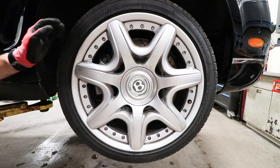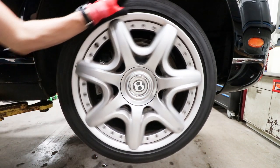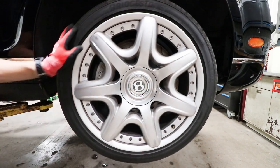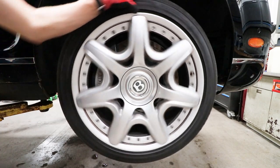I have never noticed this before, but the B in the center cap is weighted, so it always stays somewhat upright.